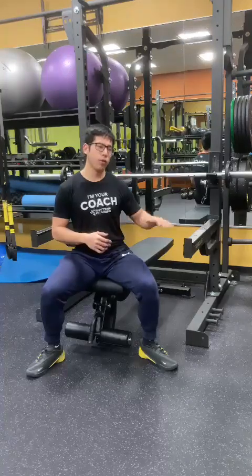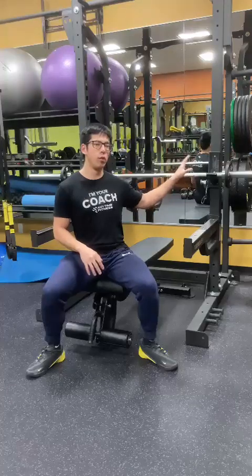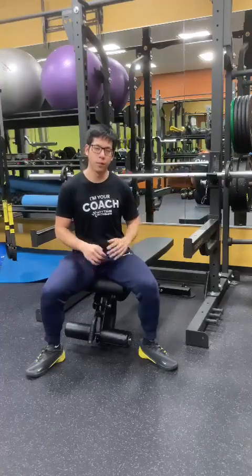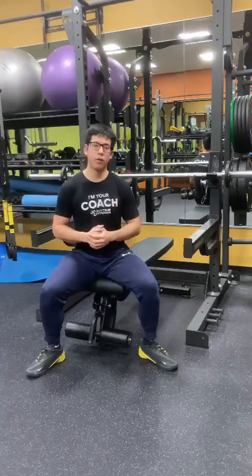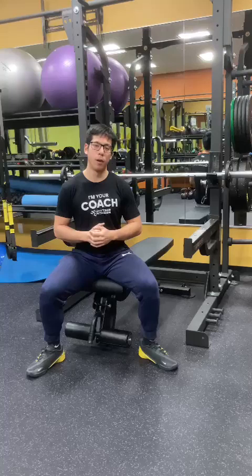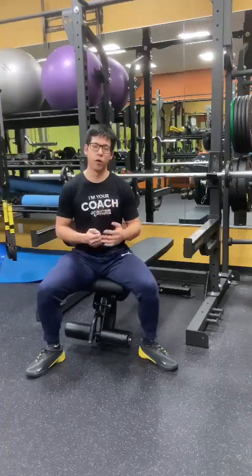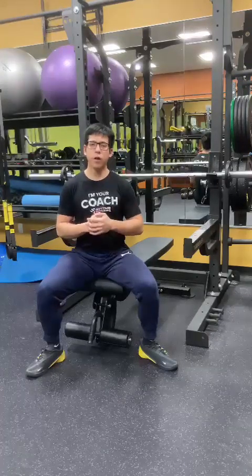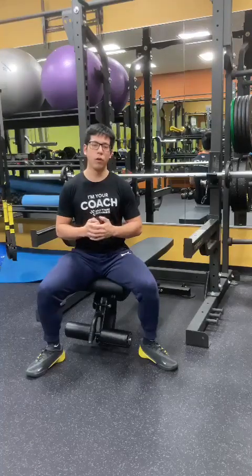I recommend using safety arms first, hip drop method second, and then as a last resort you can use that teeter-totter or no-clip method. Be careful when you're benching. Please take these tips in mind because I don't want to see someone get hurt underneath the barbell during bench press. I've seen a lot of things happen in my time as a personal trainer — it's not pretty. Be very careful when trying to do bench press without a spotter. Use these tips, take care, and be safe. If you have anything you want to go over, feel free to let me know.